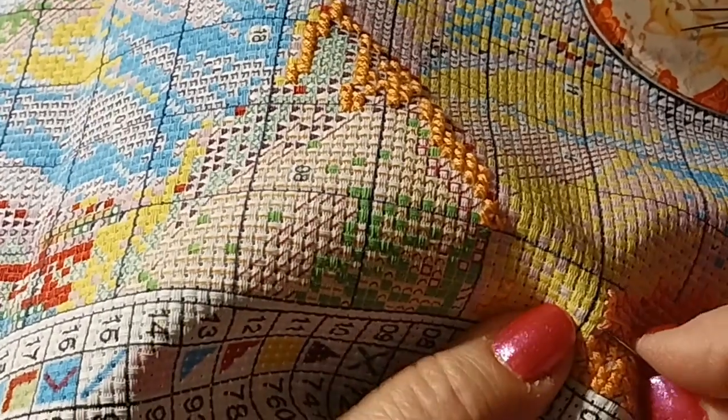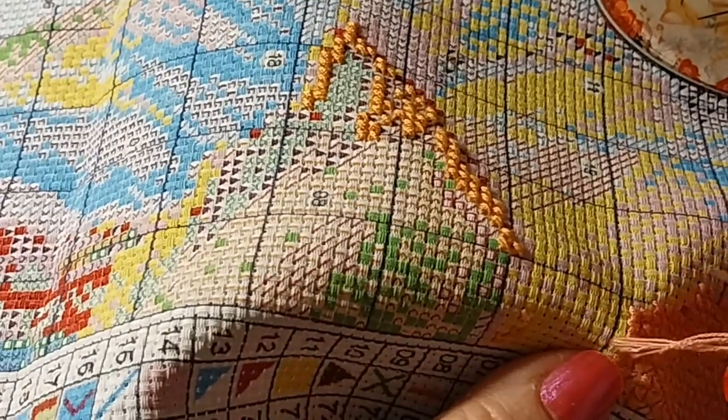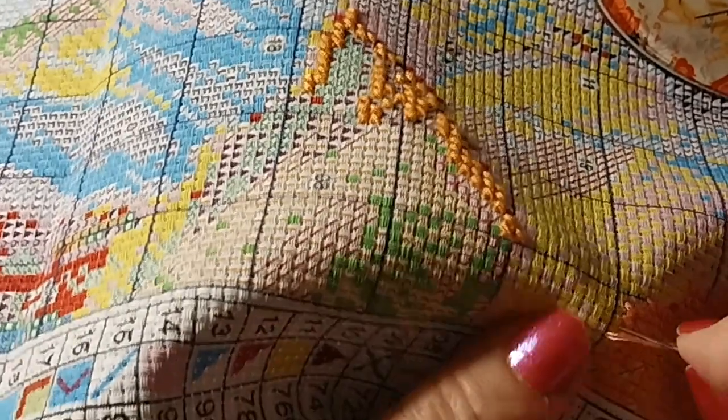So there is a purple in between there that is kind of pale, and I'm trying not to stitch over those symbols.